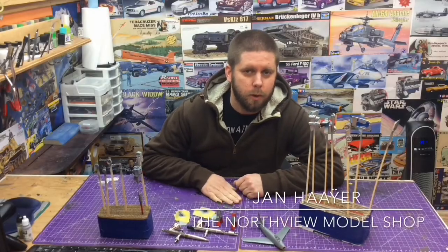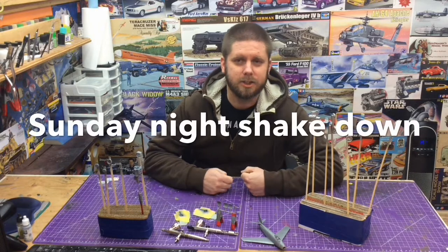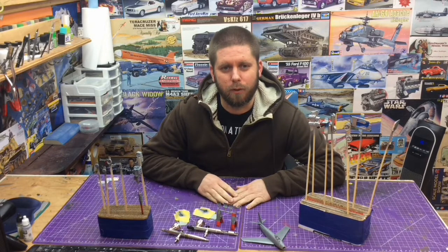Hey guys, Jan here in the North View Model Shop. It's Sunday night, which means another Sunday night shakedown. We are going to review our week here at the North View Model Shop.